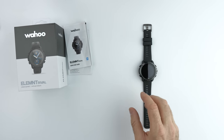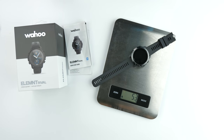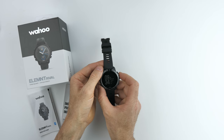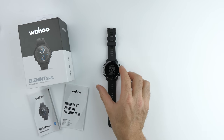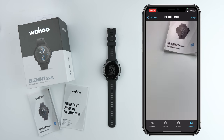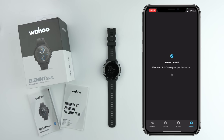The spec sheet lists this watch as 53 grams — and we'll put that to the test. Spot on: 53 grams for the watch. Time to get this turned on and paired up and see how easy this process is. QR code pairing and done — that easy.